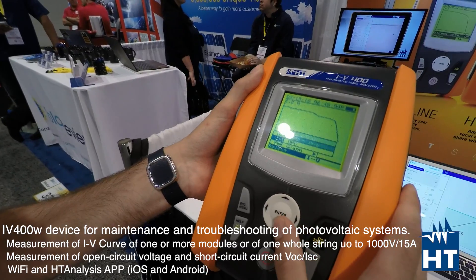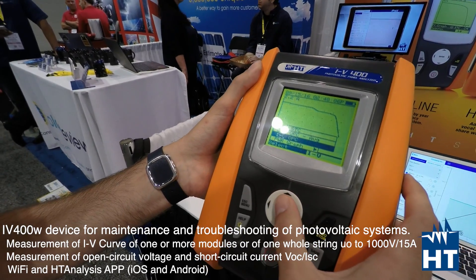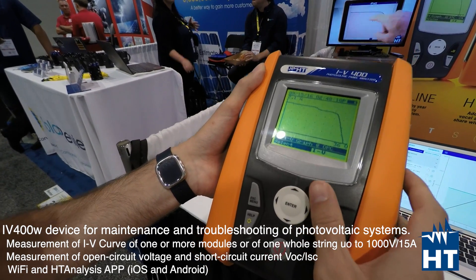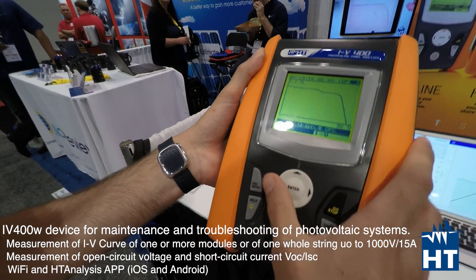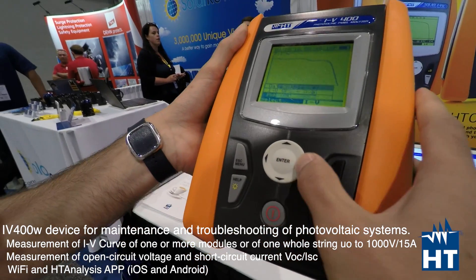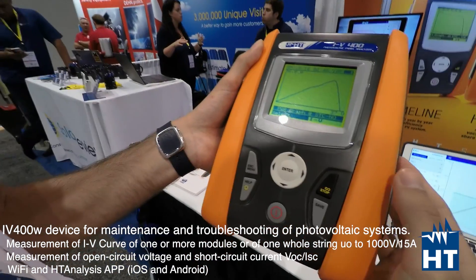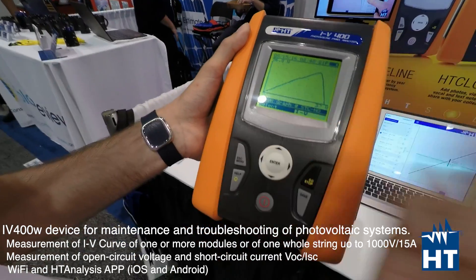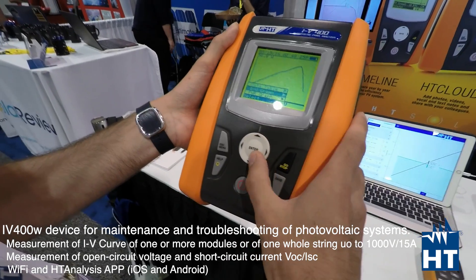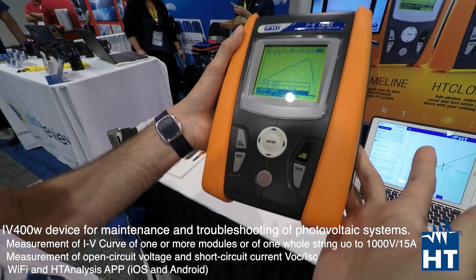You can also see the OPC curve, which is the real OPC — Operating Condition — curve just measured. Then we have a power graph, the STC power graph, which as you can see is really easy and clear to understand. And you can also see the OPC curve alongside the IV curve.